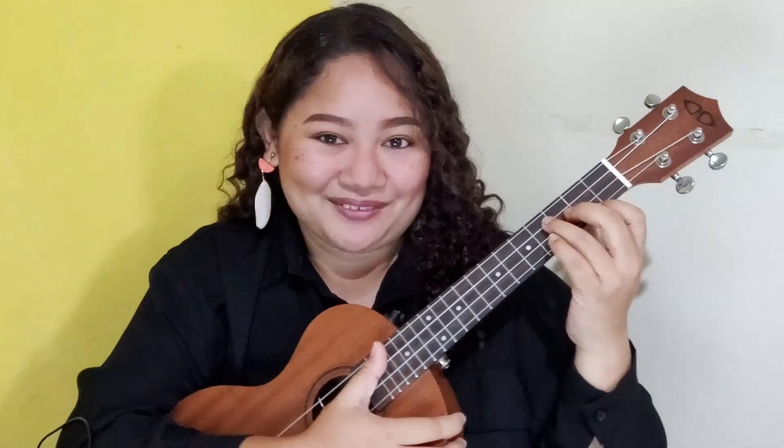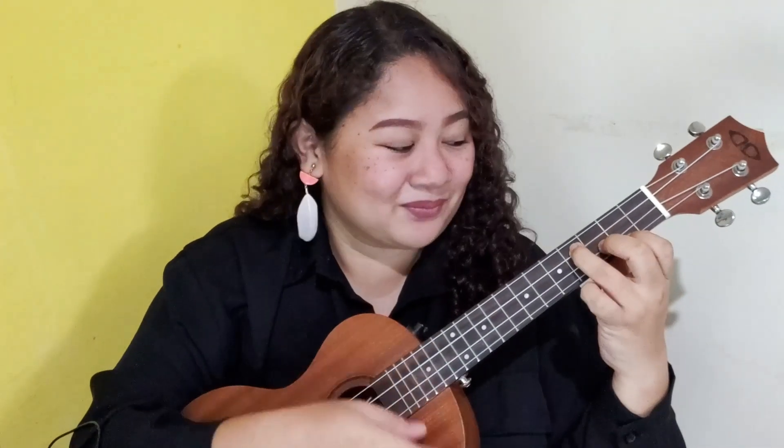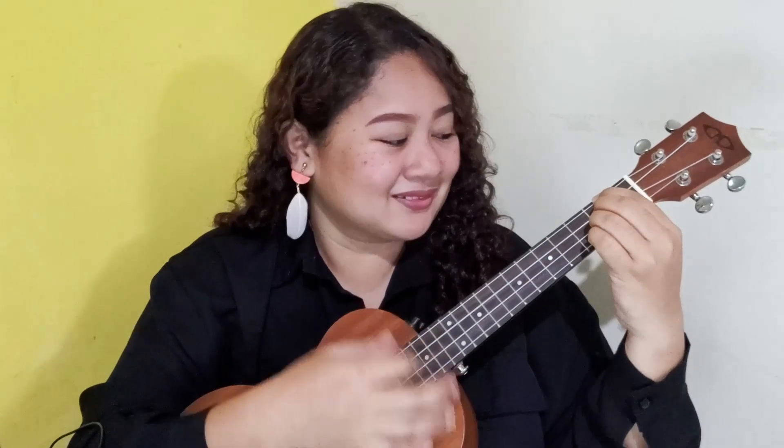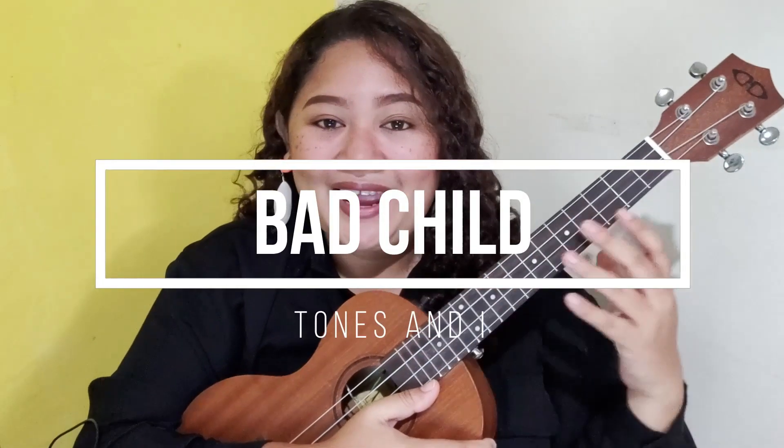Welcome back to the channel! This is your friend Carrots and today we're back again for another ukulele tutorial. For today's video we will be learning together 'Bad Child' by Tones and I, and this is going to be an easy ukulele tutorial.